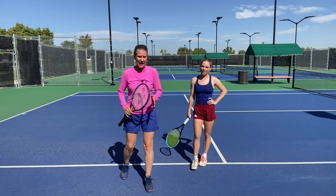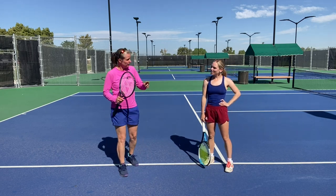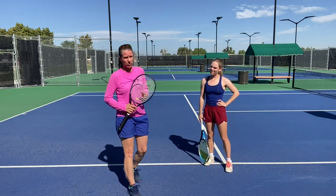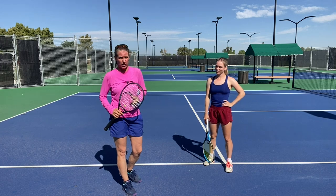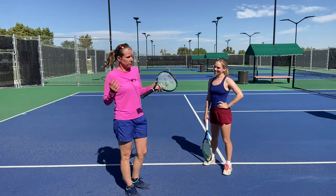I'm really happy to have a great player helping me with all the drills. This is Mo — she's the assistant coach for Denver University, played there for all four years, a D1 player and All-American. She's going to help me with the drills. Let's get going.